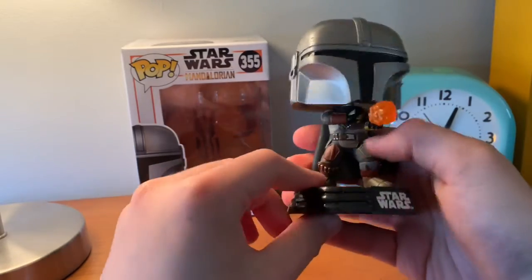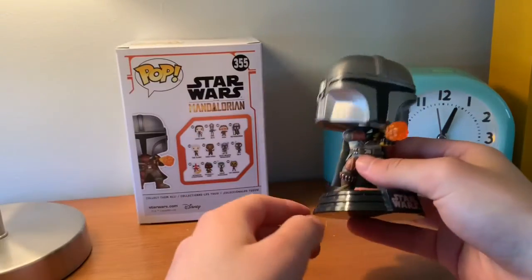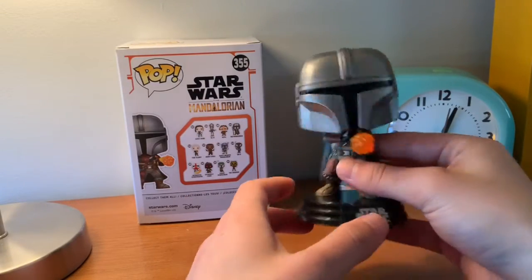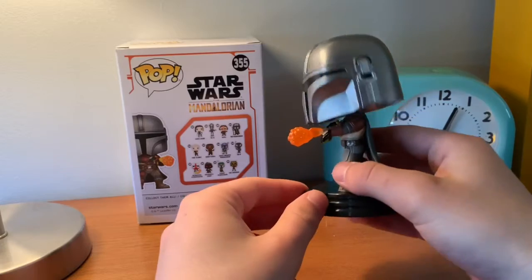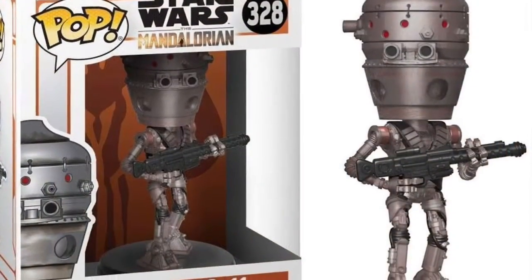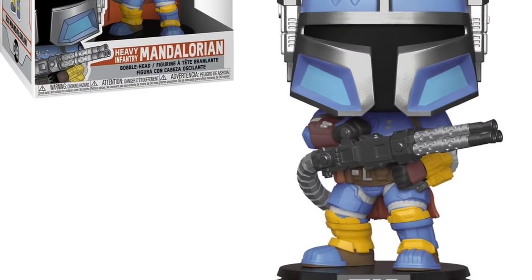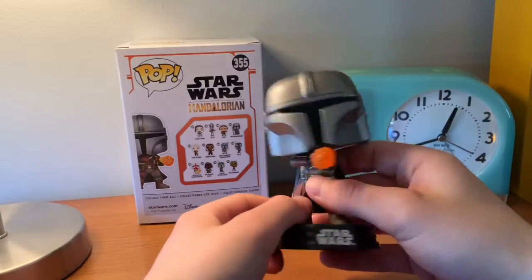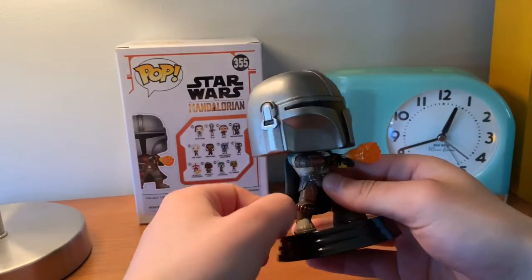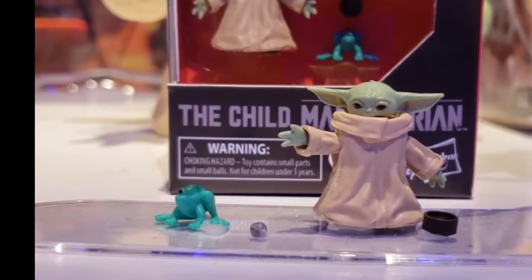I don't really plan on getting too many others from this series — maybe if the figures go down in price, but at the moment they're still pretty high up there. I might get IG-11 and the Heavy Mandalorian. Trying to stay away from that stuff. Like, the only Mandalorian thing I'm going to get now is the Black Series Baby Yoda — that is something I'm going to get soon.